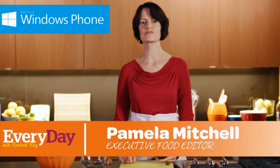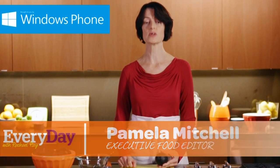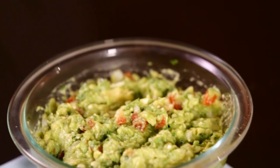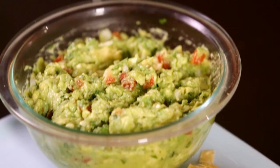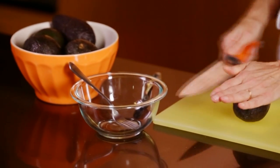Who doesn't love freshly made guacamole? Well, maybe someone who doesn't like avocado, but otherwise it's so delicious. And how easy — basically it's just mashed avocado. Slice your avocado lengthwise.